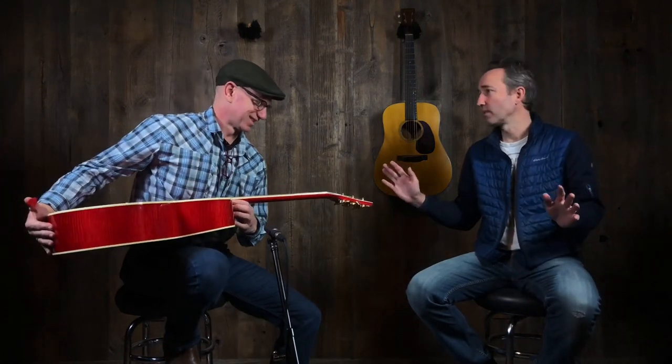I always say: if money was no object, if you had every model guitar on the wall, this to me is the Sunday afternoon, on the couch kind of guitar. You know, we were talking earlier — there are certain guitars that are really iconic, not just because of the way they look, but because they represent a particular time, moment, artist, or song in history.